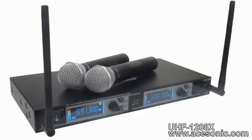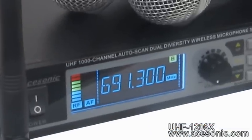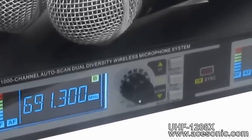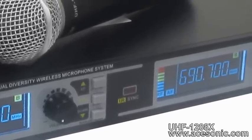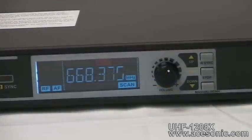Additionally, the UHF 1208X has built-in diversity receivers which provide better wireless performance by utilizing two separate antennae and tuners. The intelligent circuit automatically and constantly selects the better of the two signals so chances of a dropout are greatly reduced. On top of that, each microphone channel can select from up to an incredible 1000 frequencies, so if you do get interference, you can easily switch to a better channel and always have crystal clear sound.